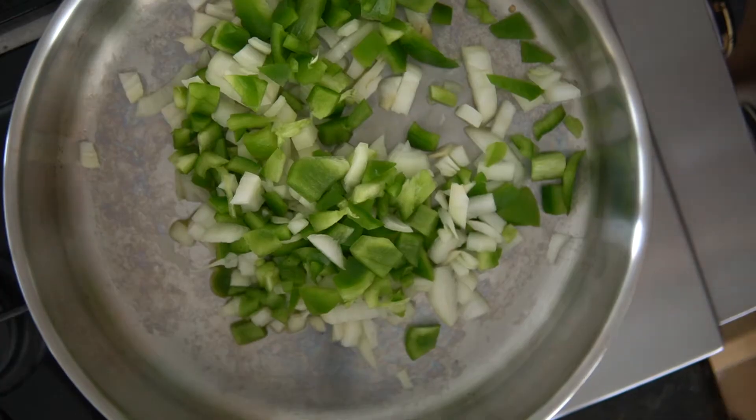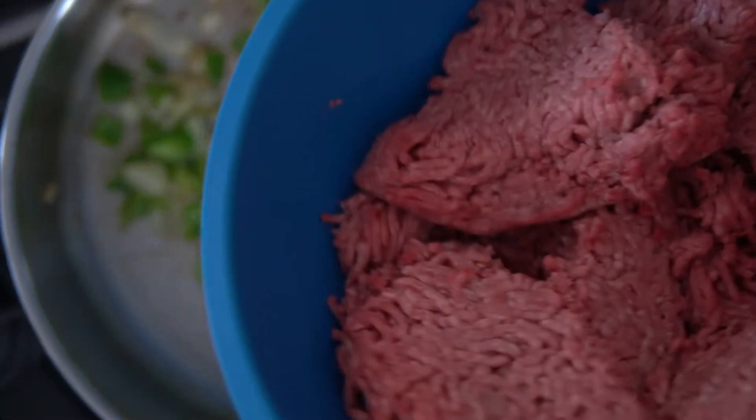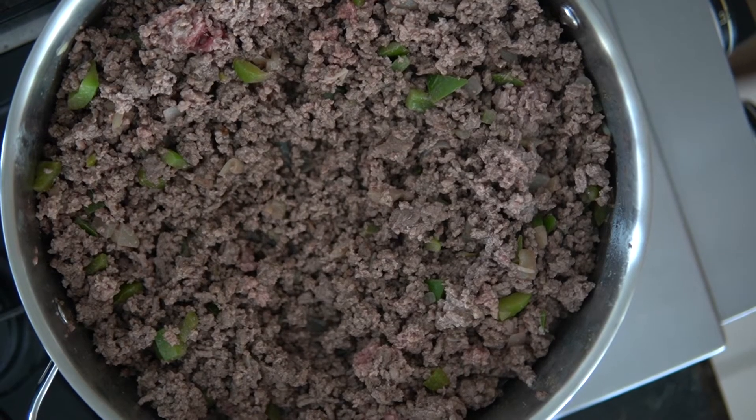Add the onions, bell peppers, and cook until soft, about 5 minutes. Stir in the ground beef and cook, breaking it apart with a wooden spoon until no longer pink.